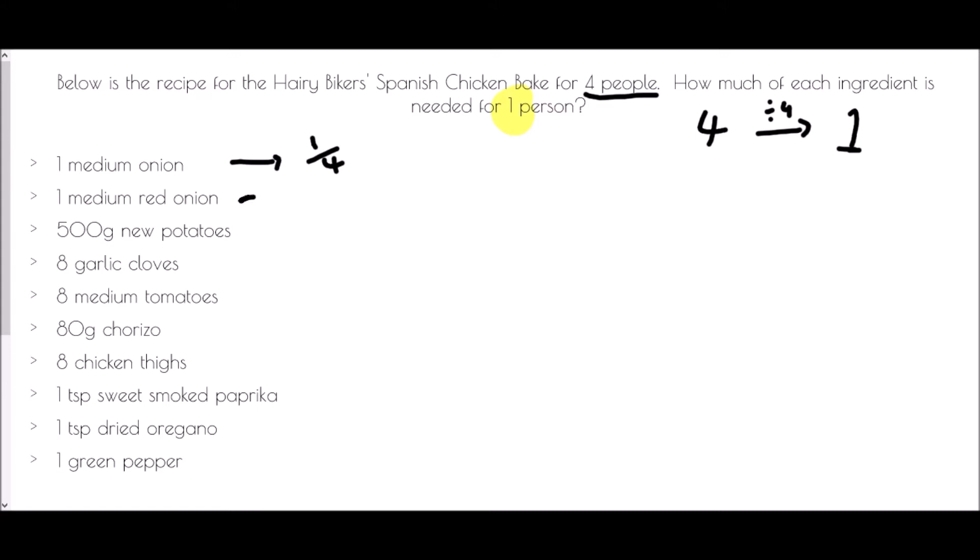One medium red onion — again we had one, divided by four, so we need a quarter. 500 grams of new potatoes: dividing by four means halving and halving again — half of 500 is 250, half of 250 is 125 grams. Eight garlic cloves divided by four is two. Eight medium tomatoes divided by four is also two.